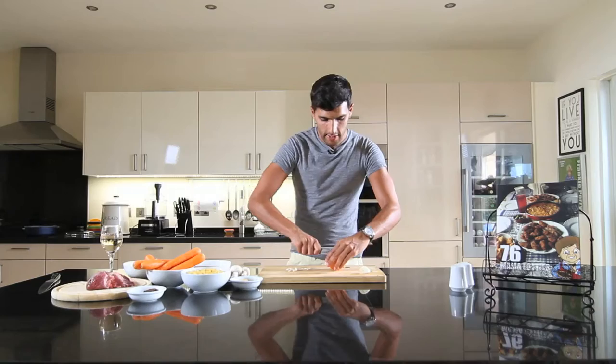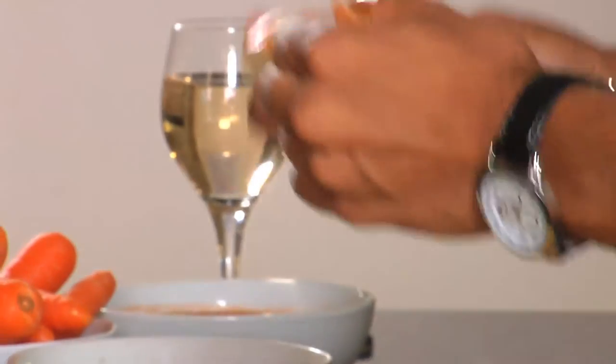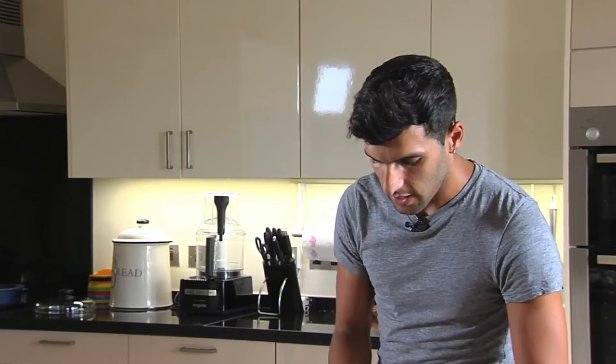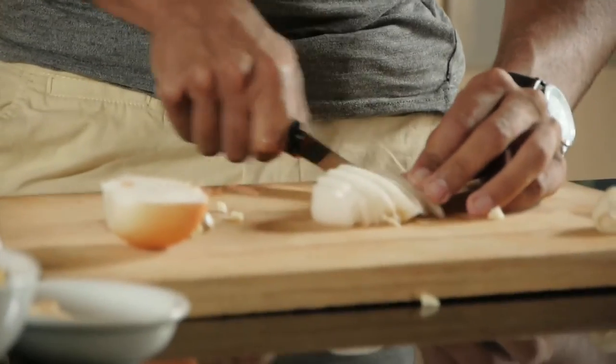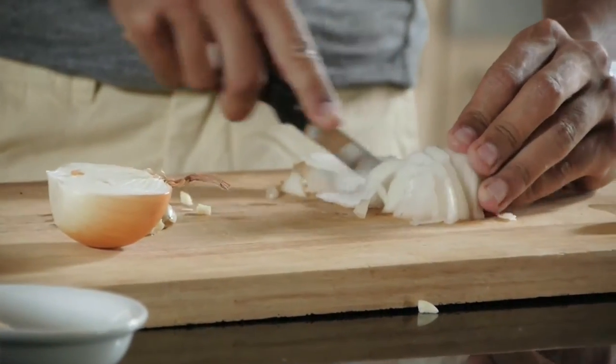The same with the onions — we're going to slice in half. We'll remove the top layer as we don't need the skin, and we'll start to dice the onion as well. We want to finely dice it. Not too small, but we don't want it too chunky either, as that will spoil the roto. We want it to be there, but not very noticeable.